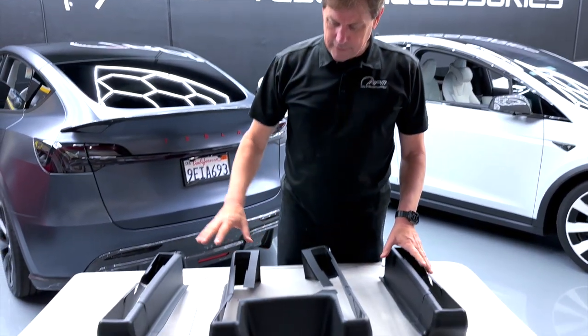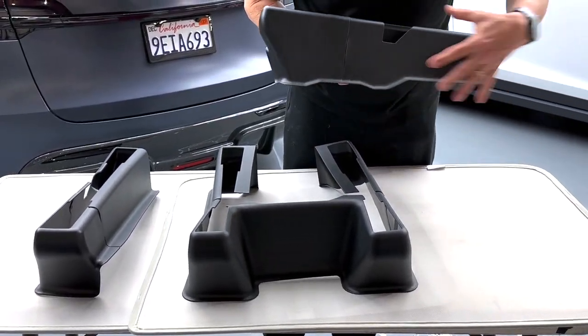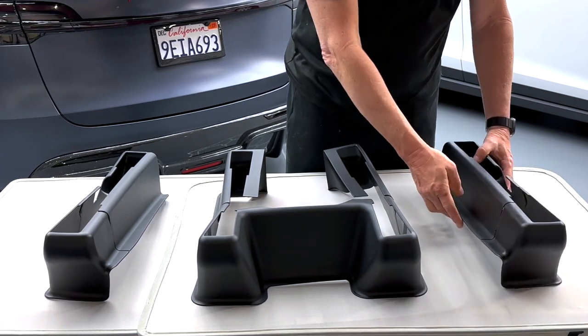Hey, it's Mark. RPM Tesla Model Y owners, you're going to love this. This is a seven-piece kit that protects all of the carpeting around all of your seats in the car. So right now,